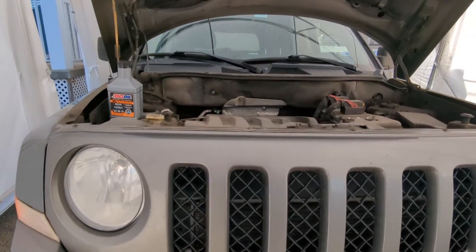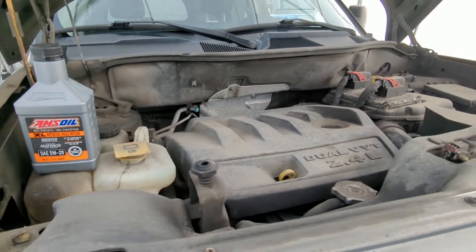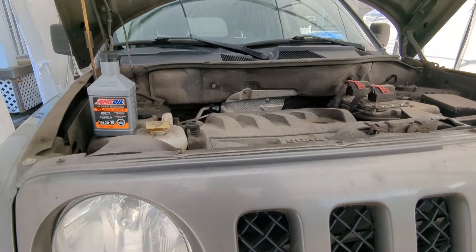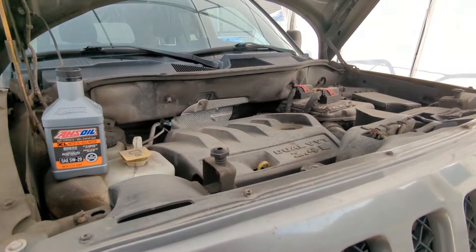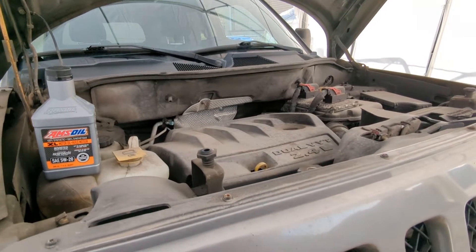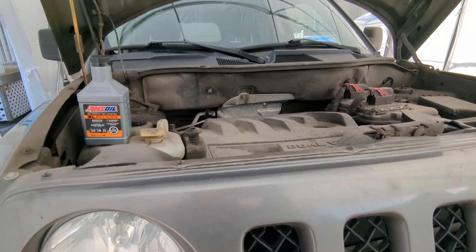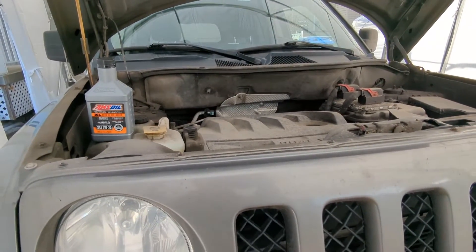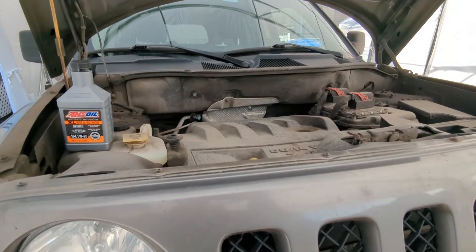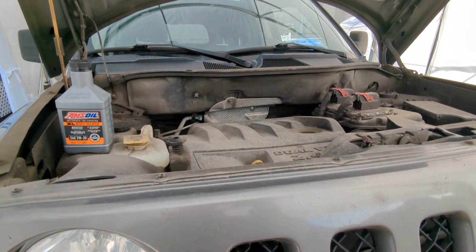I'm going to be putting in 5W-20 Amsoil XL Extended Life Motor Oil, which is good for 12,000 miles — that's 20,000 kilometers or one year. If anyone is interested in any Amsoil products, I'll leave a link to my website below. I am an independent Amsoil dealer. If you're interested in becoming a preferred customer, click the link below through Frank's DIY Garage and you can get up to 25% off all Amsoil products.